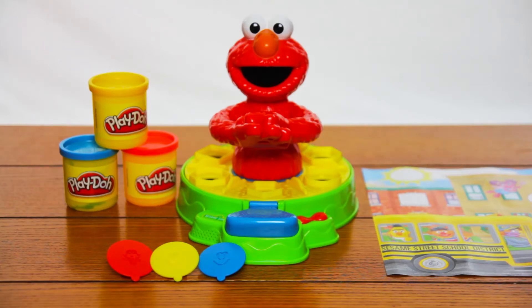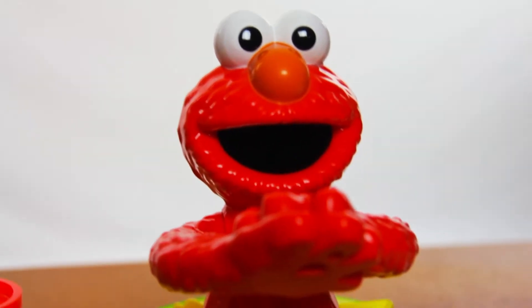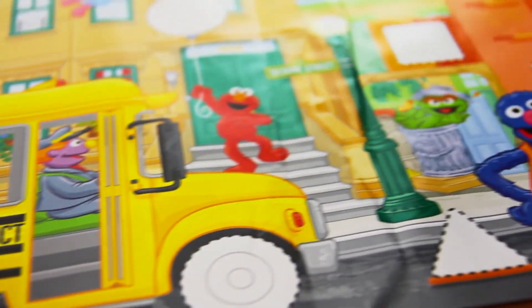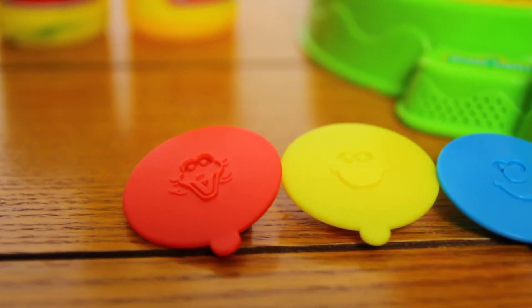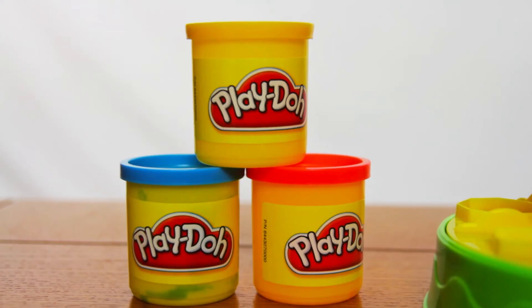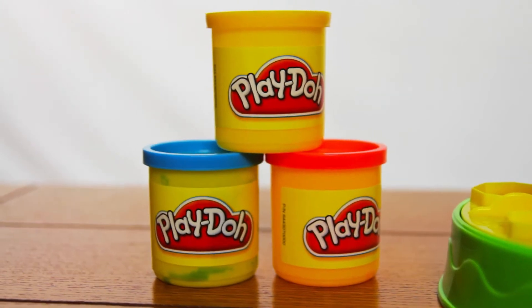With the Shape and Spin Elmo, you get a two-piece playset with the Elmo body and the base with the shapes, as well as a playmat, three stampers — one with Big Bird's face, another with Cookie Monster's face, and another with Elmo's face on it — and also three containers of three ounces of Play-Doh.